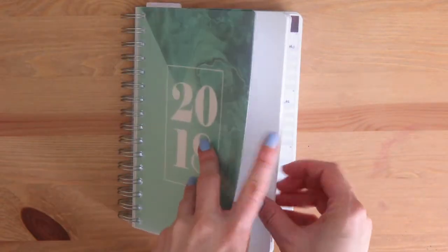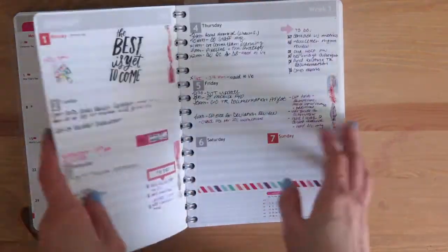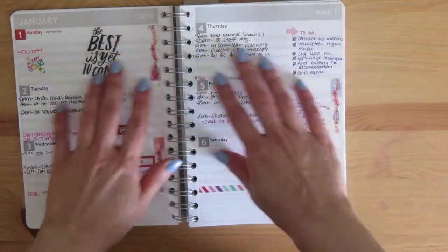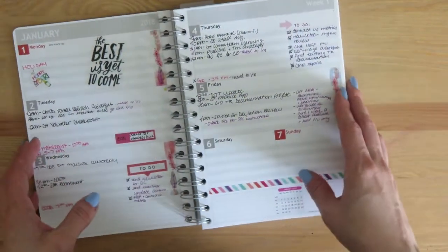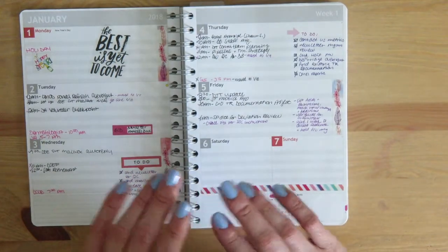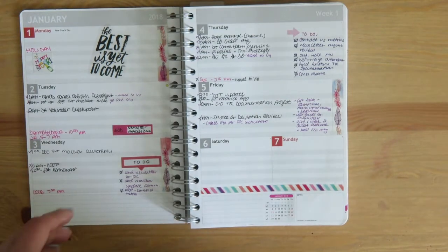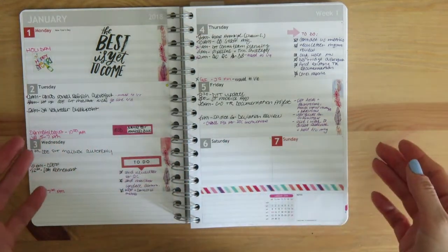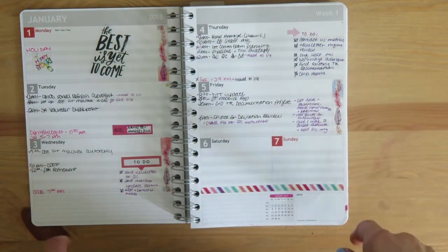I'm going to do a quick flip-through of how I've been using this planner. The last time you saw it, it was completely blank. I chose to make it as plain as possible with a grey interior design, and I'm going to be doing different color schemes every week with stickers, washi, and pens. One problem I had with the Happy Planner was that it was pre-decorated — I wanted to do my own decorating. So by leaving it blank, it's like a blank coloring book I can design how I want each week.